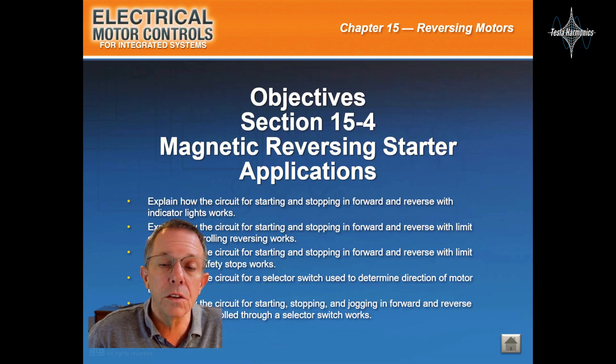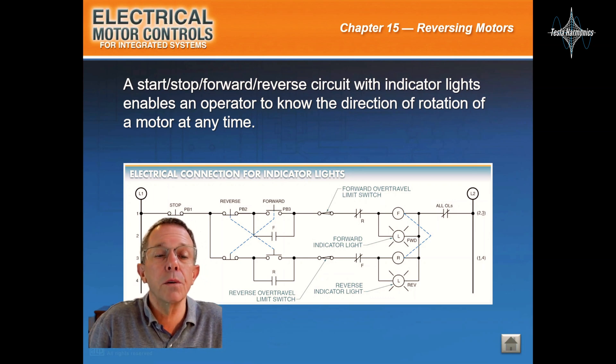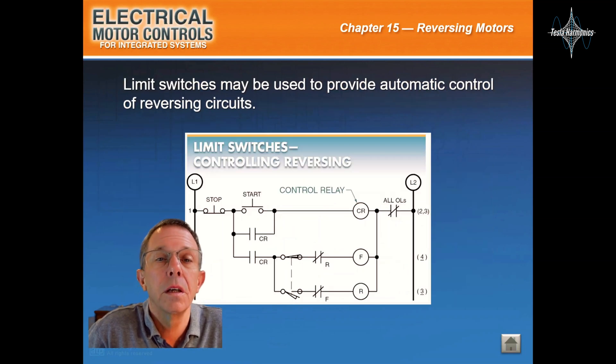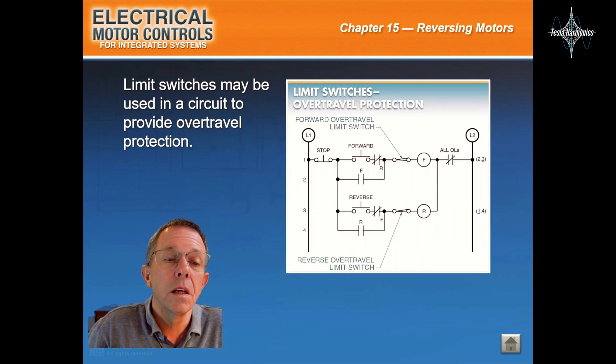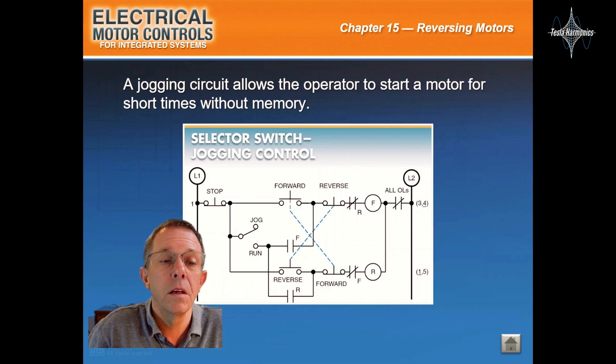Magnetic reversing starter applications. A start-stop reverse circuit with indicator lights enables operators to know the direction of rotation of a motor at any time. Limit switches may be used to provide automatic control of reversing circuits, and may also be used in a circuit to provide over-travel protection. A selector switch and a basic start-stop station can be used to reverse a motor. A jogging circuit allows operators to start a motor for short times without memory.